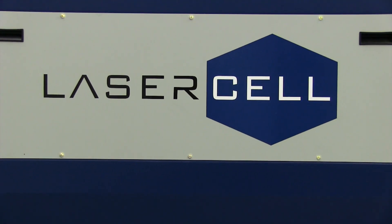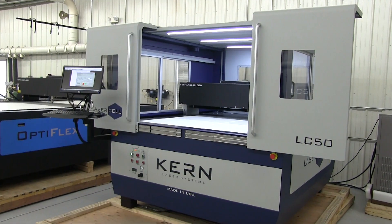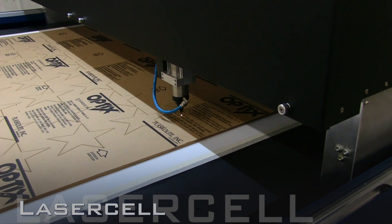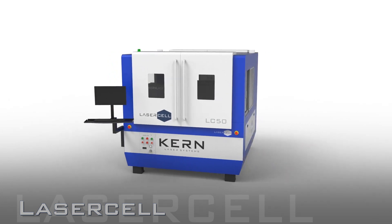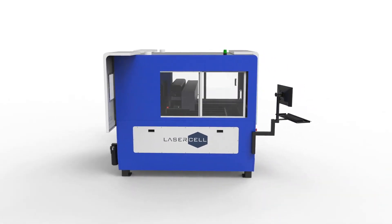The Laser Cell is an enclosed high-performance laser cutting and engraving system. The Class 1 safety enclosure makes this system an ideal fit for a wide range of manufacturing atmospheres requiring a high-performing system with an extra layer of safety protection. The Laser Cell is available in a 52-inch by 50-inch table size.